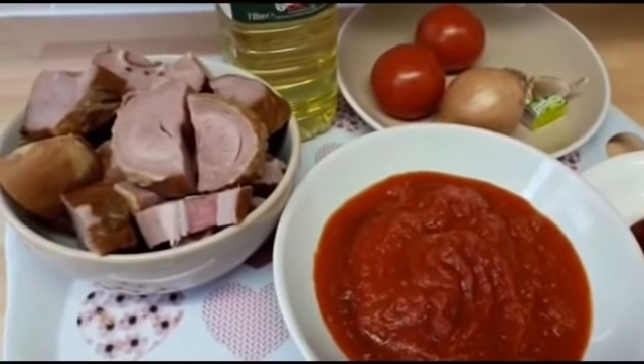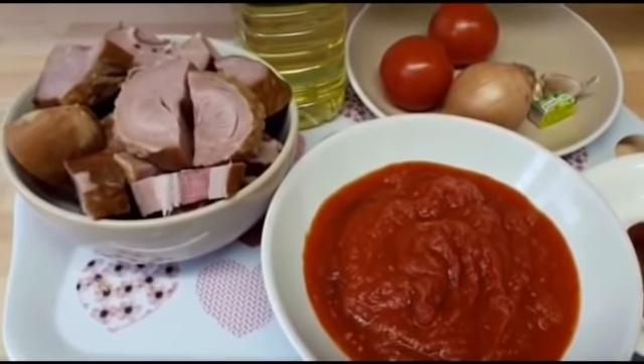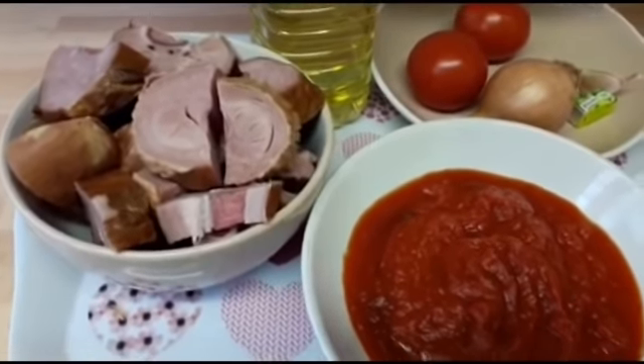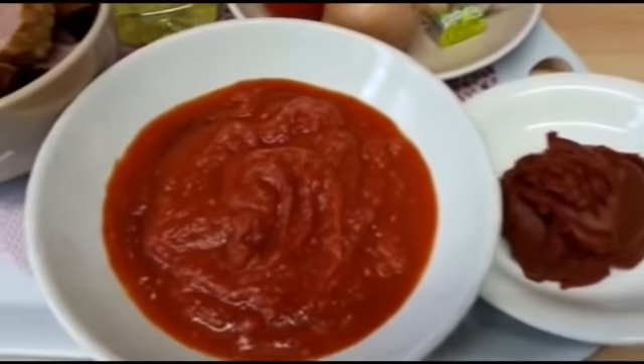Hello everybody, welcome back to my channel. Thank you for coming back. Today I'm going to show you guys how I make my smoky turkey in tomato sauce.